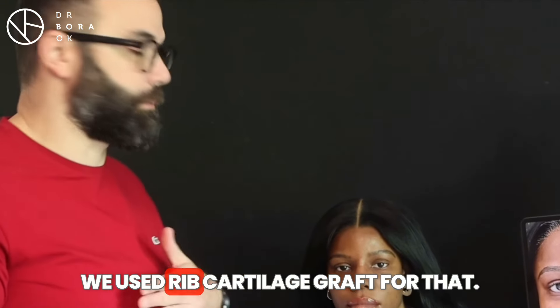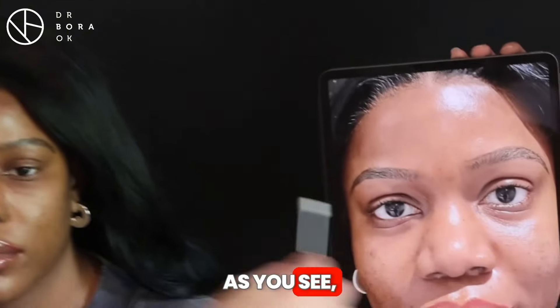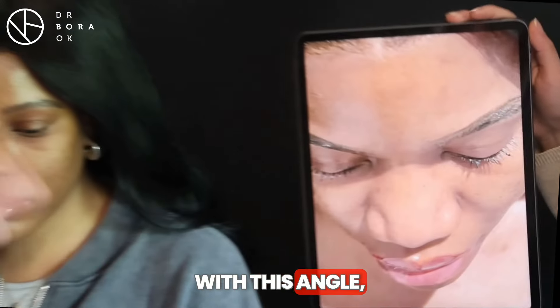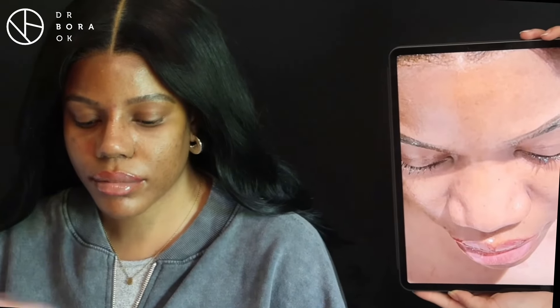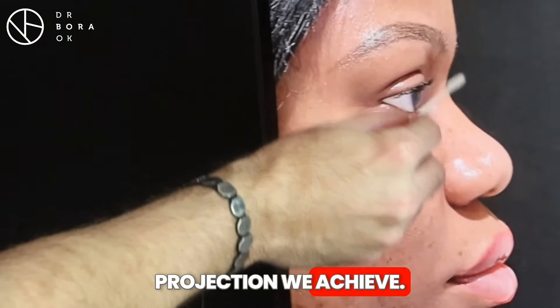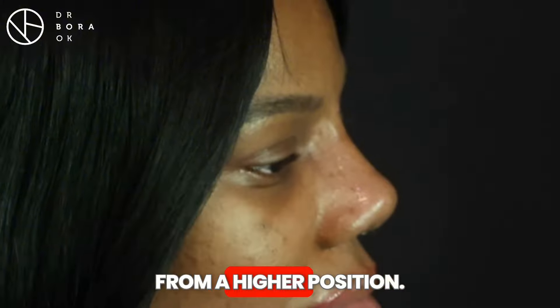We need to give projection — we used the cartilage graft for that. For the tip part, as you can see, it is now looking really very well. With this bridge angle you can really see the change in projection we achieved, with the nose now starting from a higher position.